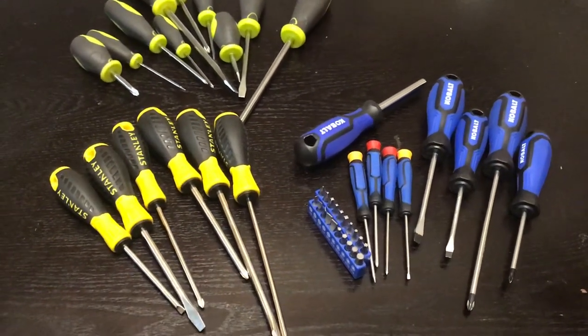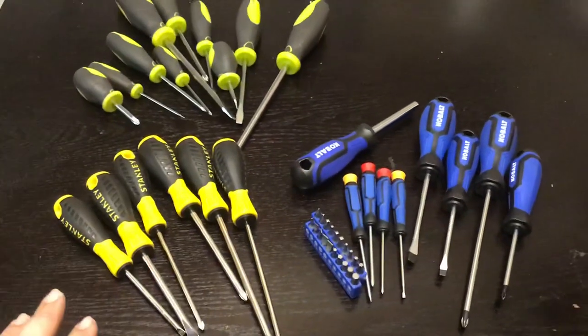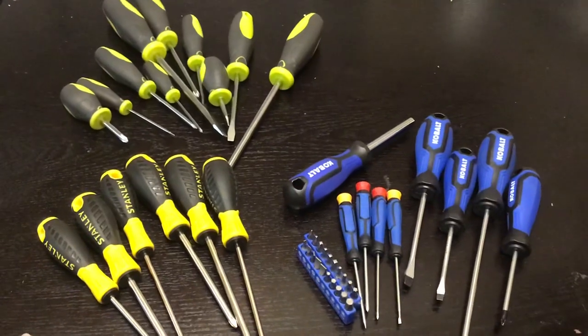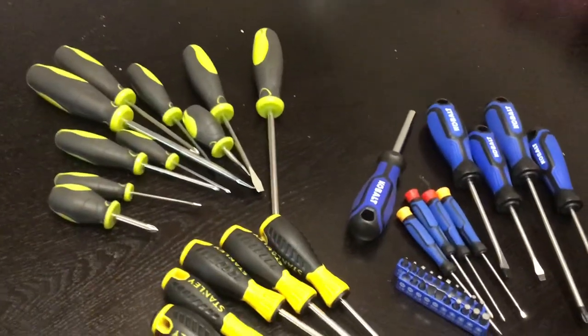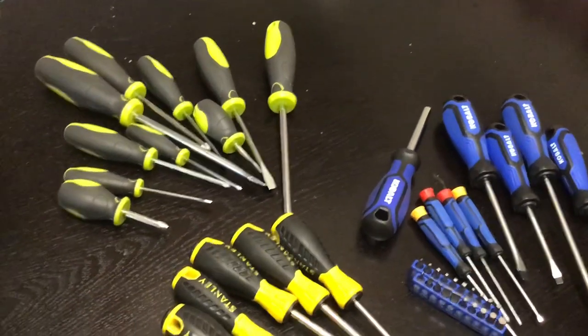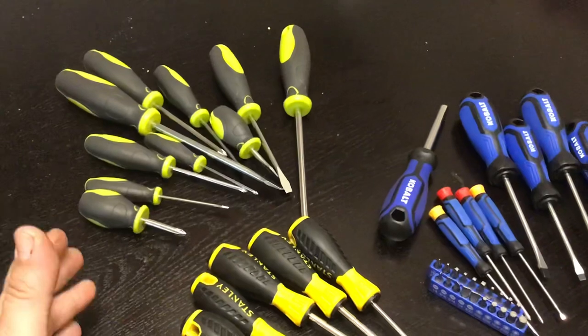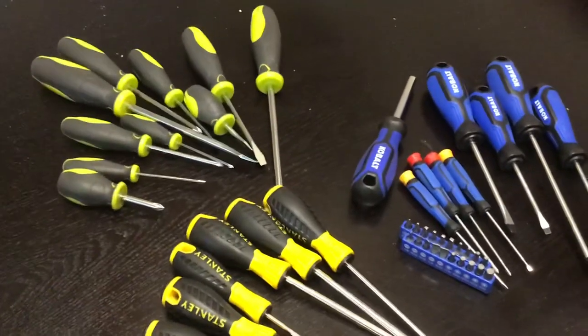Welcome to the Backwoods Mechanic channel. Today we're going to be doing a basic product review. We have three different sets of products to review. For each individual set, go to the description box below — they have their individual tool reviews with product information, model information, pricing, and all that good stuff.